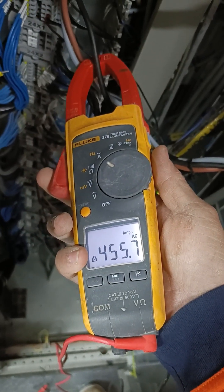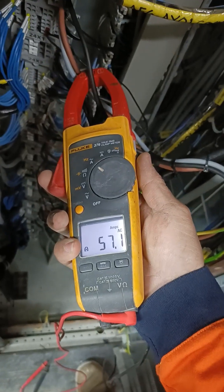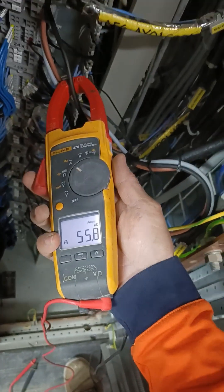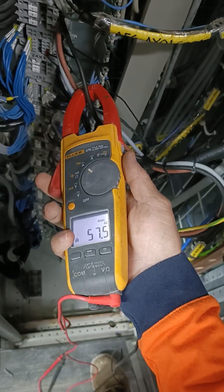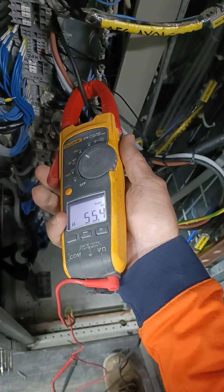Hello and welcome back guys to our short video for today. We are again testing the motor — this is the continuation of our test for our 49-amp rated current motor.